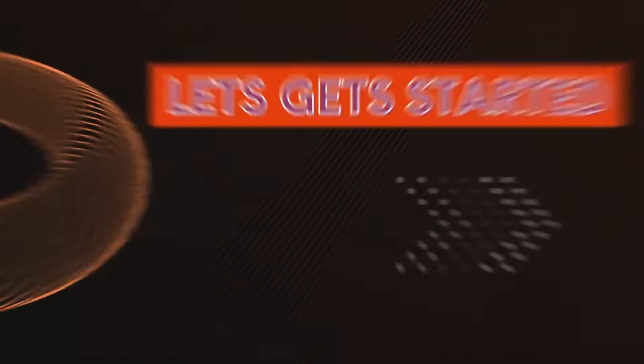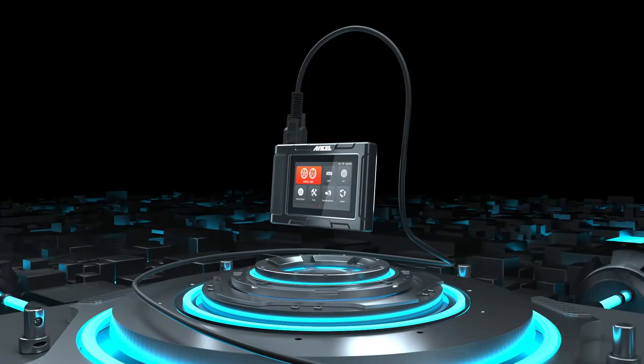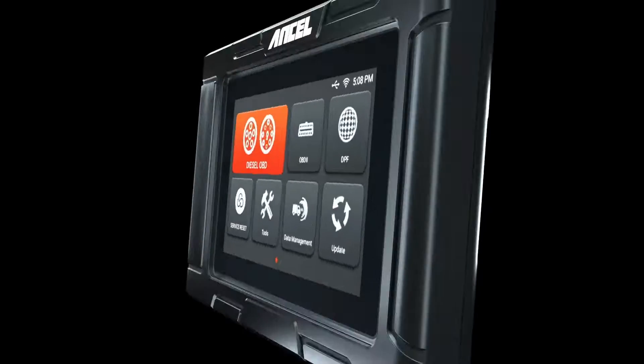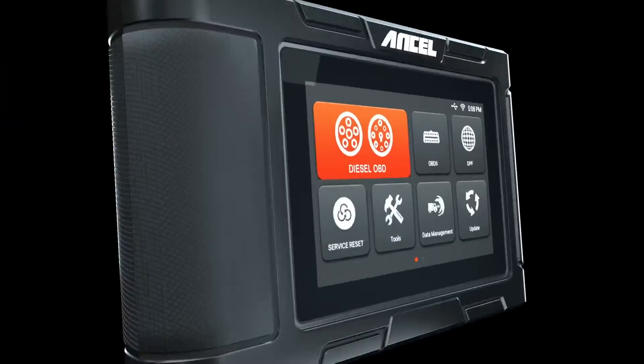Let's get started. The Unsell HD3300 Plus is a professional diagnostic scanner specifically designed for heavy-duty trucks. It boasts a range of features to help you diagnose, troubleshoot, and repair issues quickly and efficiently.